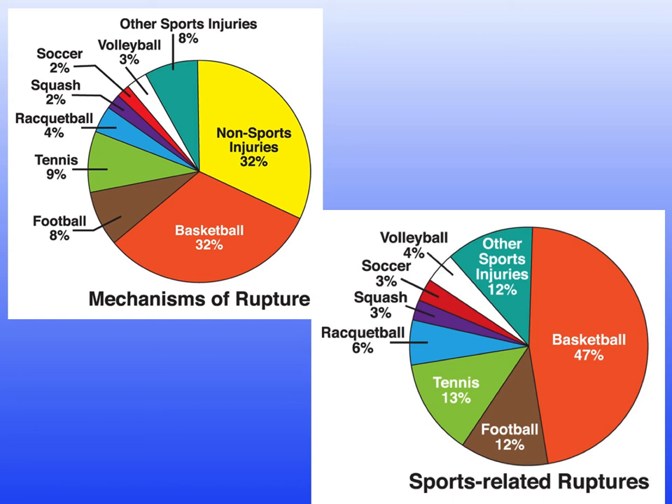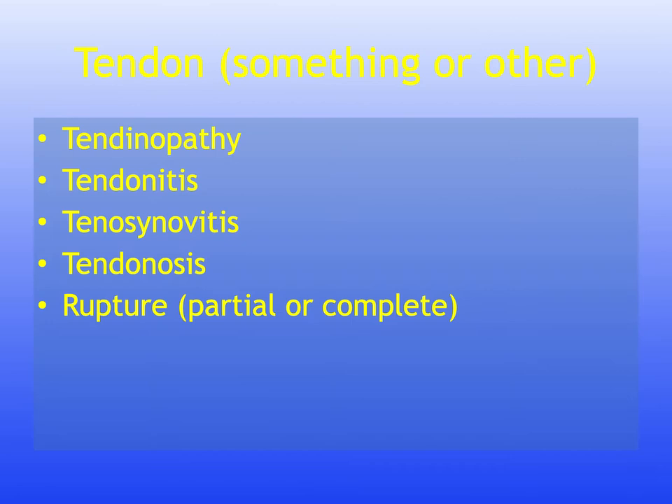Non-sports-related injuries account for 32% of cases. Within sports-related injuries, basketball is the main cause in this American study — this will differ by country. In New Zealand, netball and rugby would be very high, and in the UK, football or soccer has a much higher proportion.